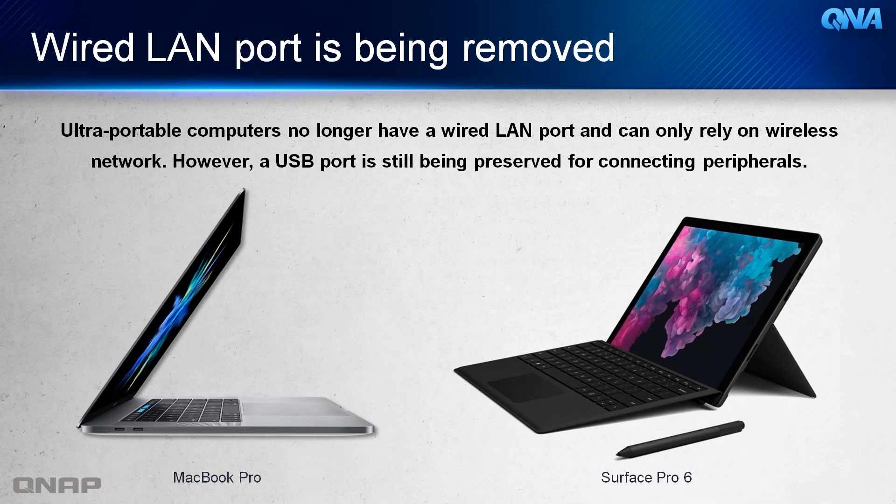A common practice that we see nowadays is that portable computers do not integrate wired LAN ports anymore. However, the USB port remains, and with the 5 Gigabit Ethernet adapter, it is possible to be used for extra network speed.